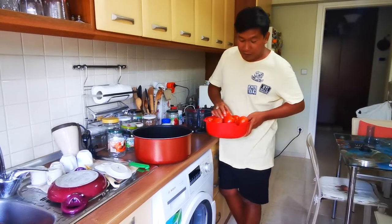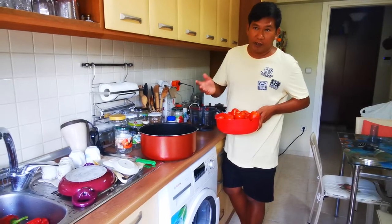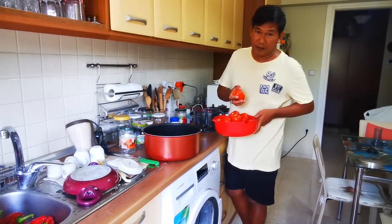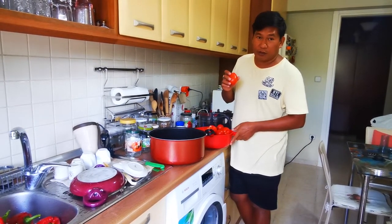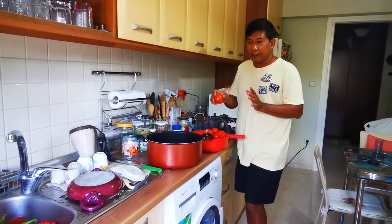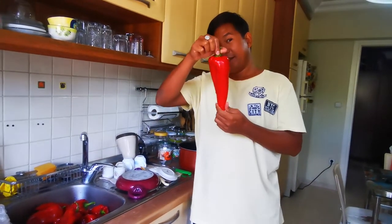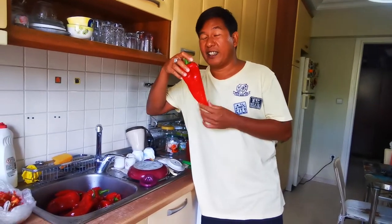Today I will prepare tomatoes, as preparation for winter, because here in Turkey tomatoes are very expensive during winter. Yesterday we went to the market and we saw that the price of tomatoes was very good, so we decided to buy a lot of tomatoes. We bought some pepper as well and we will preserve this one for the next winter in two months.